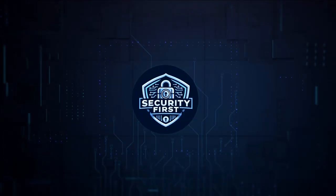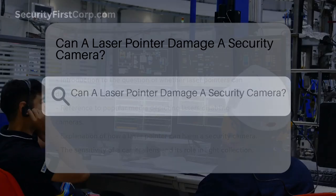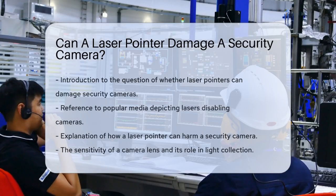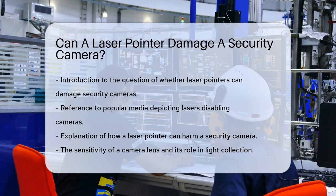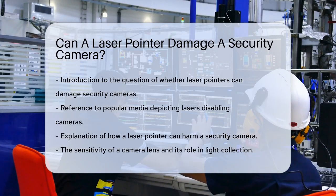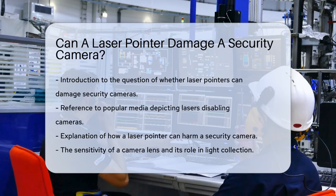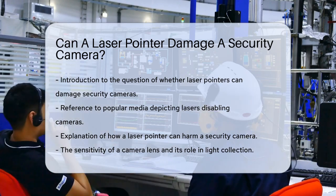Security First Corp. Safety through knowledge. Can a laser pointer damage a security camera? Have you ever wondered if those tiny laser pointers can really harm your security cameras? It's a question that's been circulating, especially after seeing those dramatic scenes in movies where the bad guy disables a camera with a laser beam. But how realistic is this? Let's dive into the details.